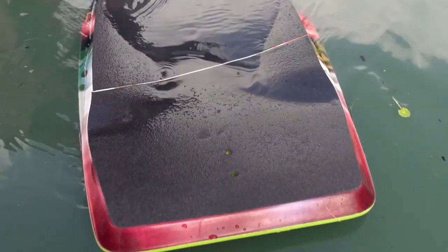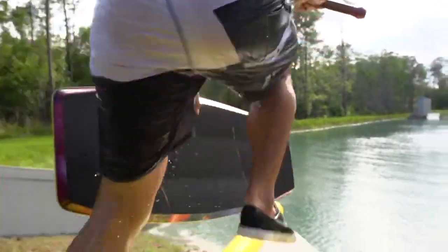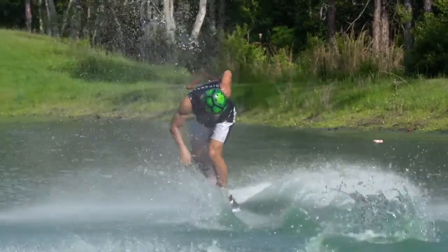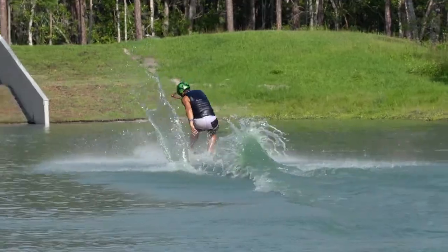The top deck of the Tao comes in a nice concave shape that fits everyone's feet. And then we've got the nice beveled edges on the side that lets you get away with lots of edging and carving whenever you want. You can be very aggressive and get away with a lot of tricks and maneuvers, I feel.